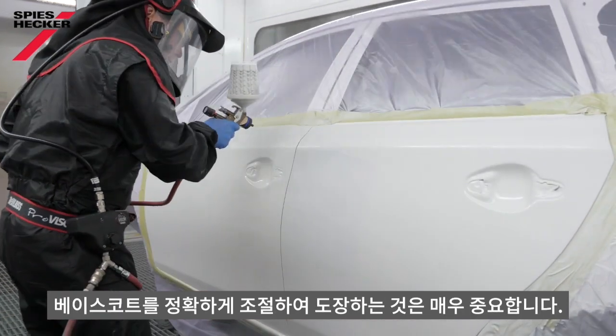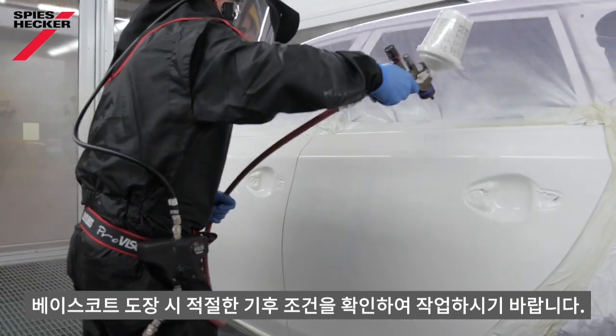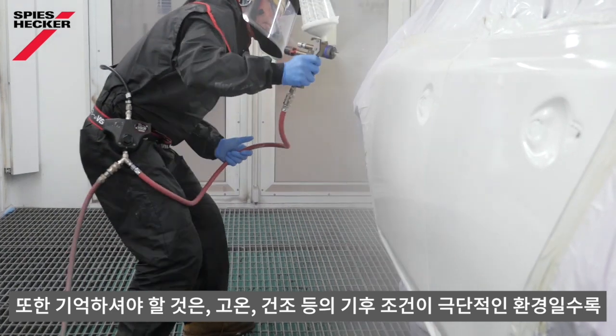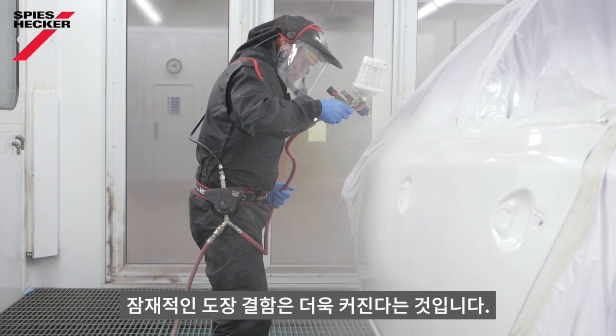The correct adjustment of the base coat is vitally important. Please use the climate guide to help you, and choose a setting appropriate to the climate in place at the time of painting. Remember, the more extreme the climate, such as hot and dry conditions, the more potential there is for a problem.